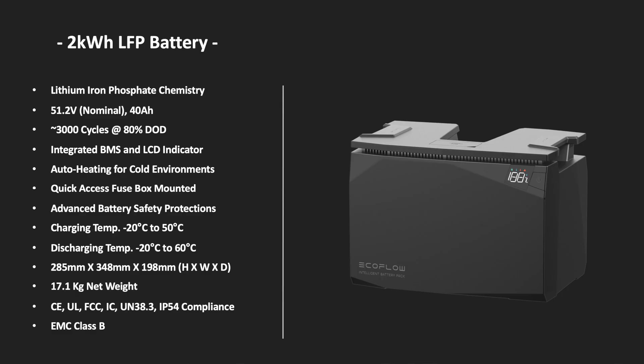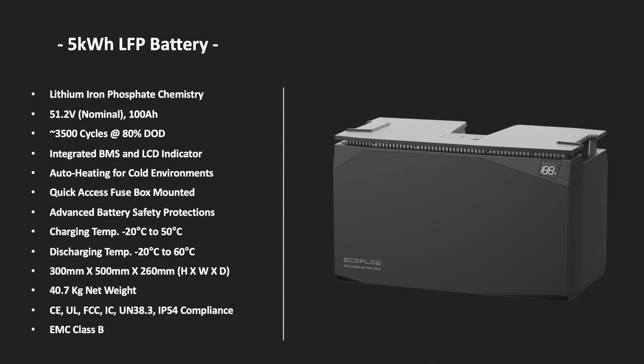The fuse box is actually mounted within the battery, so there's no additional fuse that needs to be connected. It can be charged from minus 20 to plus 50 degrees Celsius and discharged from minus 20 to plus 60 degrees Celsius. That battery is 285mm by 348mm by 198mm and weighs 17.1 kg. There is also a 5 kWh LFP battery — same lithium iron phosphate chemistry — and pretty much everything is the same except the size, which is 300mm by 500mm by 260mm, and it weighs 40.7 kg.